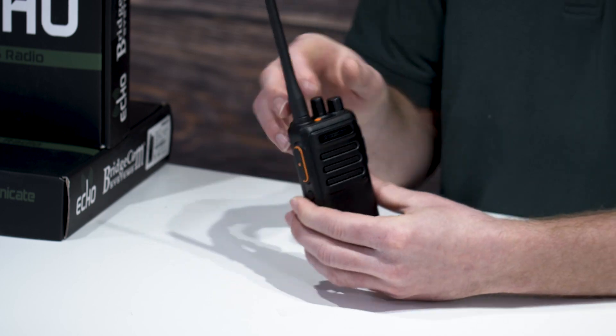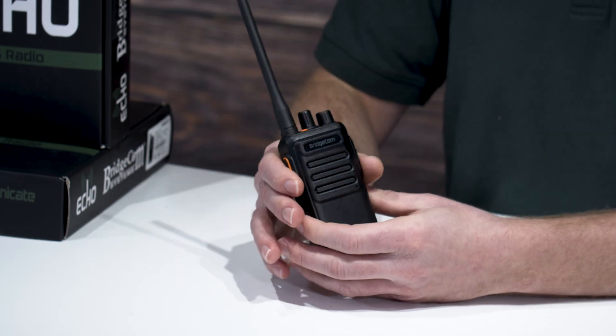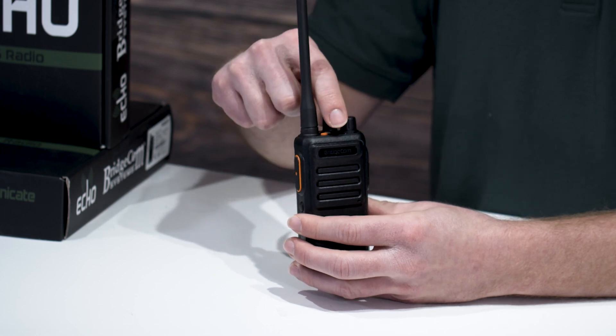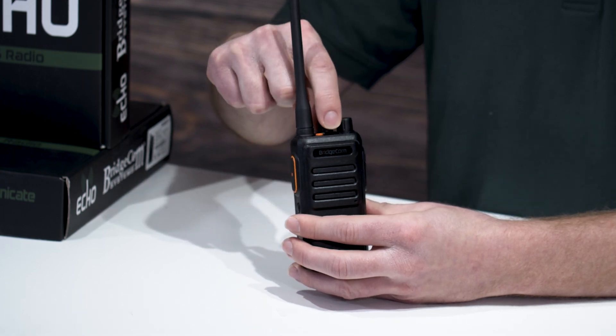So let's turn the radio on. And as you can hear, there's a voice announcement, so you don't even need to look at the radio to know what channel you're on. All you do is turn the knob and it will tell you.